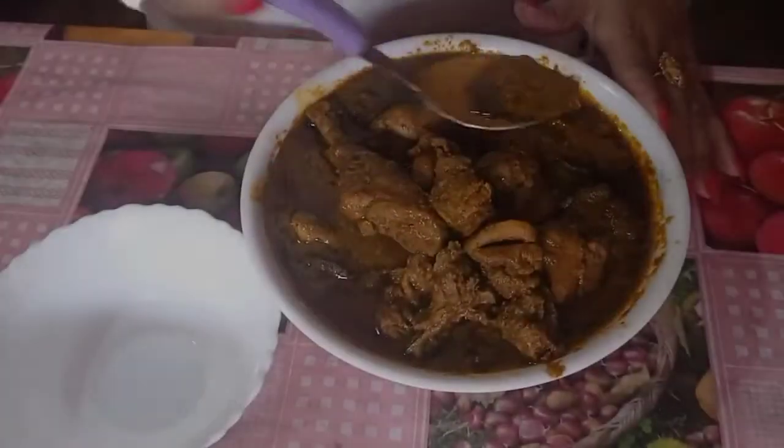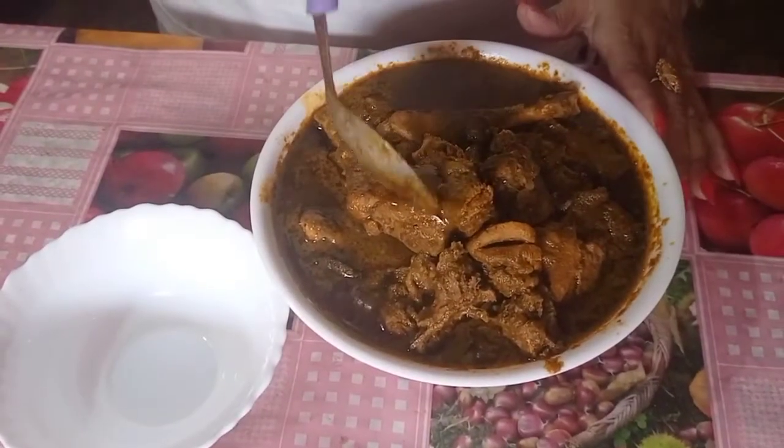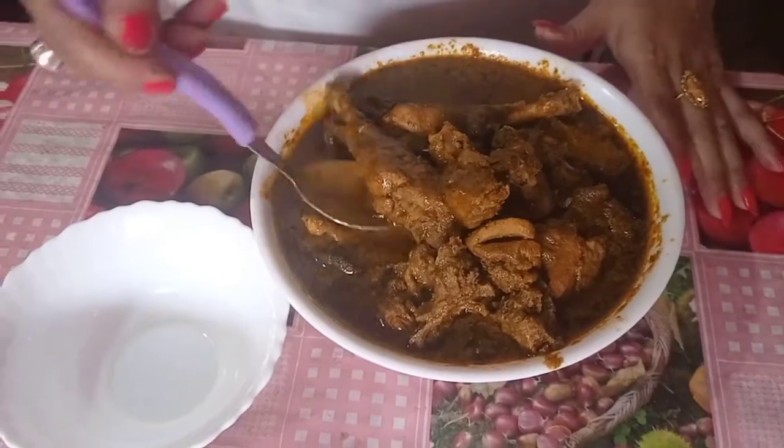This is a green chicken. I am very healthy.